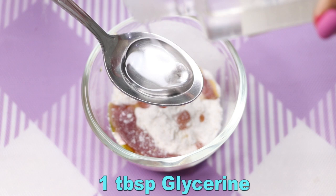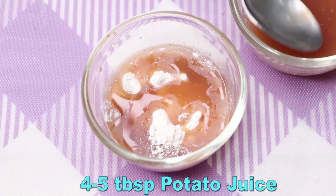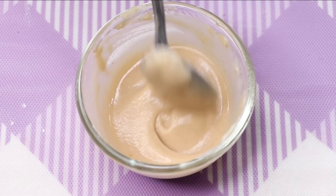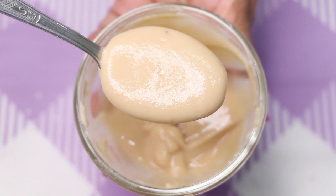After that, we need glycerin and I'm adding one teaspoon of glycerin. Lastly, we'll use the homemade potato juice — here I'm adding four to five tablespoons of potato juice. After adding the potato juice, mix everything really well to make a smooth paste.